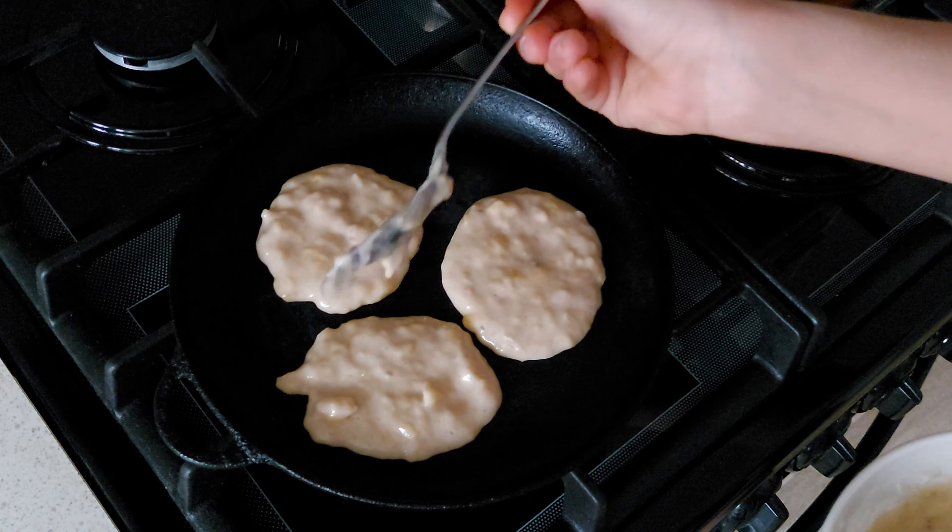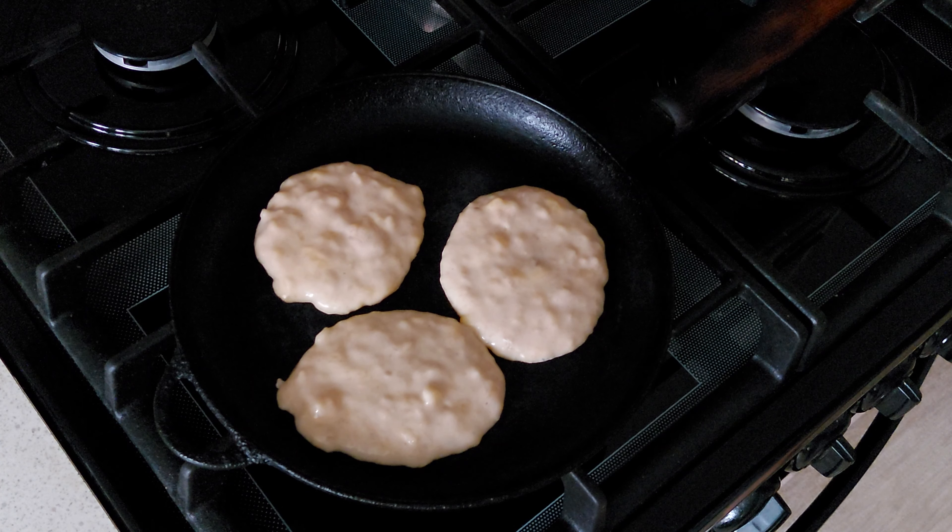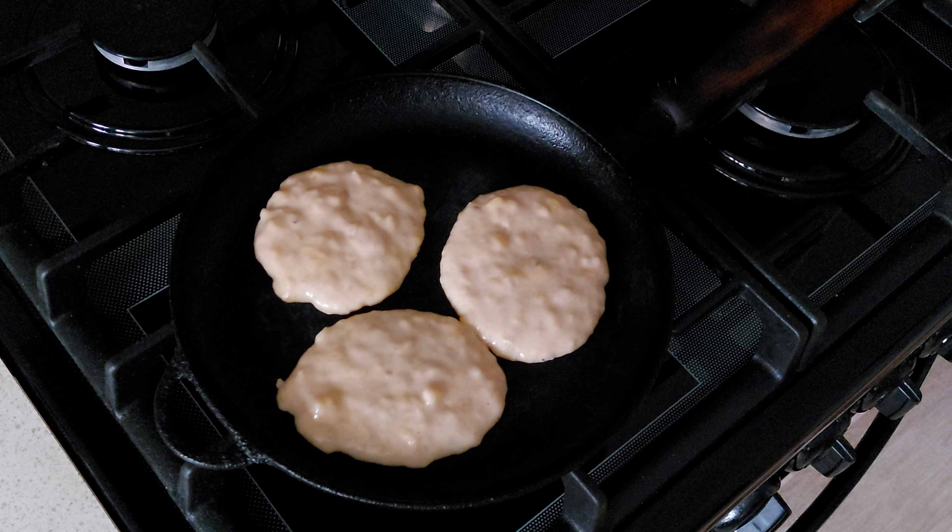It is better to cook pancakes over medium heat to better control the process. Pancakes rise very quickly — they literally grow before your eyes. We need to cook each side for 1 to 2 minutes. It will generally be clear when to turn them over by how raw the batter looks. Bubbles that appear on the surface can also be a good indicator. You can use my video as a timer — I didn't speed it up on purpose, so you can cook along with me in real time without pausing.